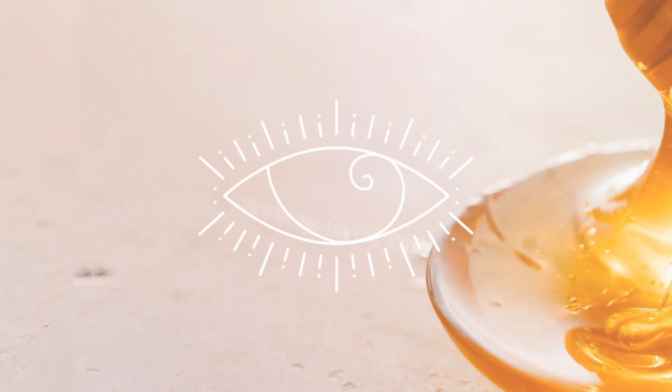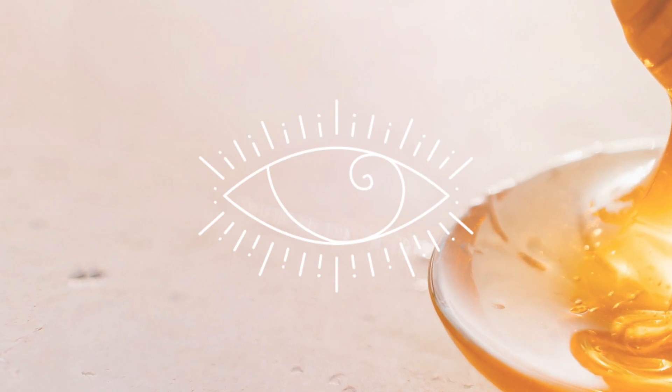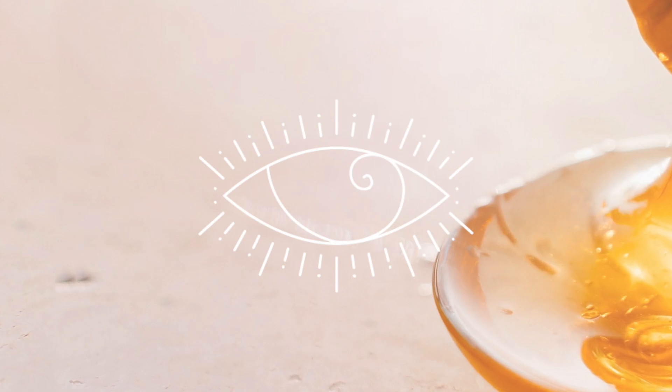Tune into your third eye, the space between your eyebrows. Visualize that you are breathing every breath in through this space, clearing the energy channels with every breath that you take.